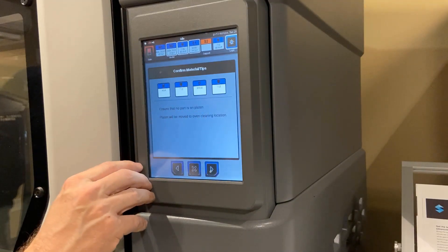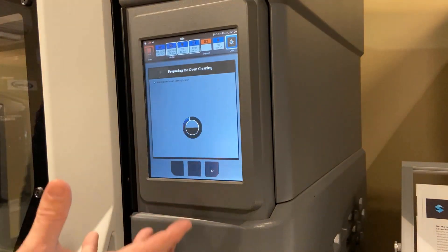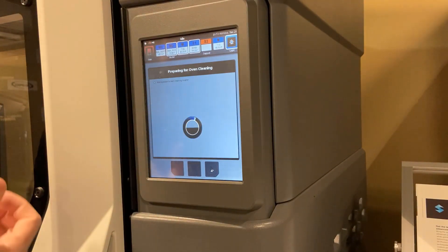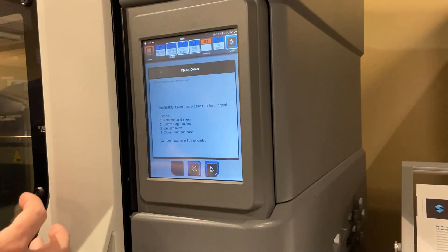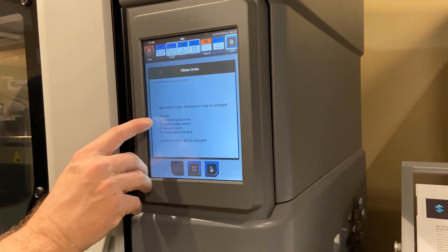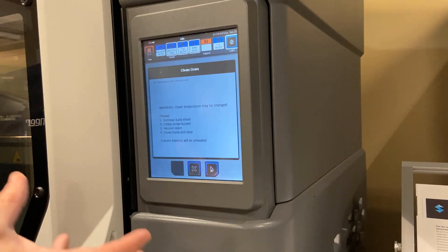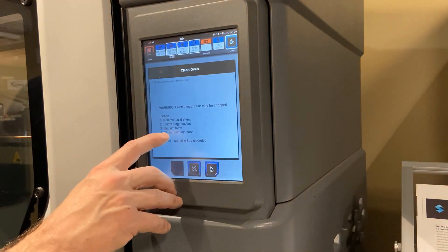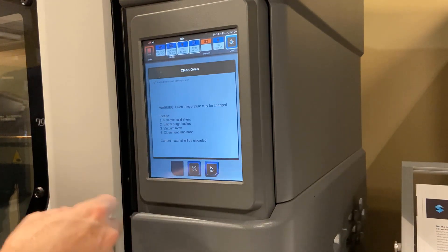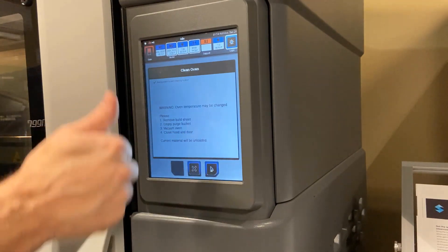The system will then state to ensure that no part is on the platen, and that it's going to be moved to a cleaning location. What's actually happening is the system raises up the build tray so we can get in and clean it. It's really imperative that we clean the machine when changing material families — from the standard package to the engineering or high-performance package — meaning we remove the build sheet, empty the purge bucket, and vacuum out the system. There's such a significant temperature change from one material family to the next that you will actually melt material in the chamber if you don't clean it out. Staying in ASA to ASA, the vacuuming isn't as critical, but it's essential if you're going up in temperature to another material.